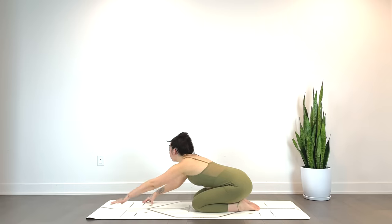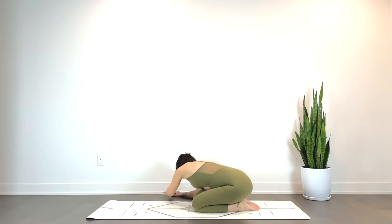Inhale, walk the hands back to center. Exhale, take them over towards the right. This time, drawing the breath into the left side body. Exhale, softening the shoulders.